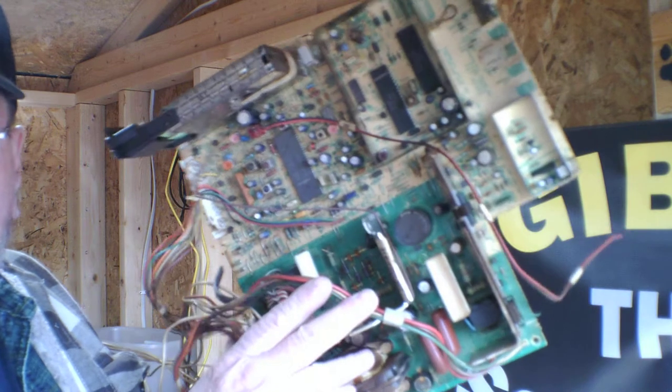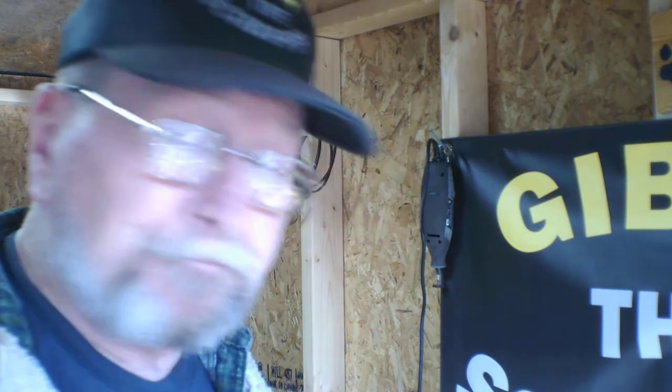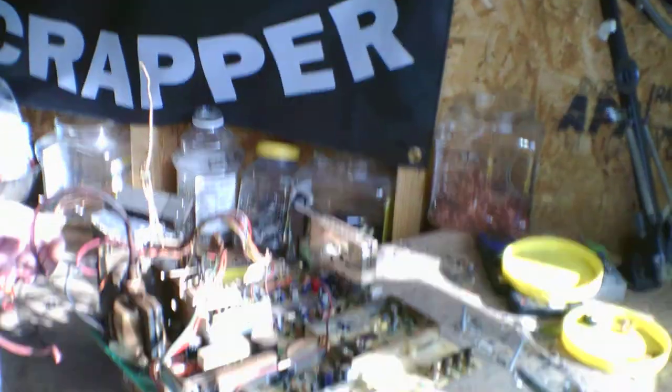This is Givety Scrapper out here in the dog house again. Thanks for stopping back by. In the previous video I done a CRT, so now what I'm going to do is show you what I'm out to retrieve off the circuit boards on these. Show you everything I save and see what I want to keep. Some of this that's useless I'm going to send it on with my boards as a low grade board. So let's get on this.